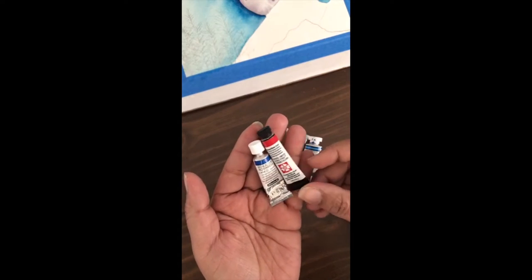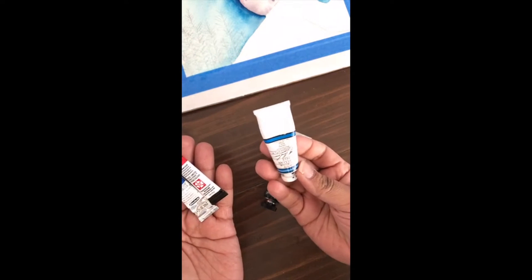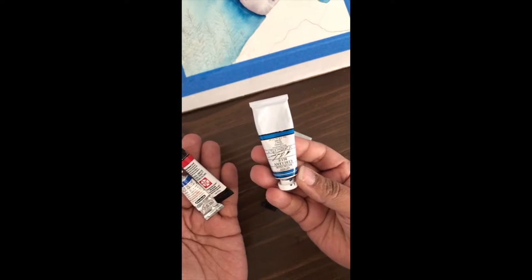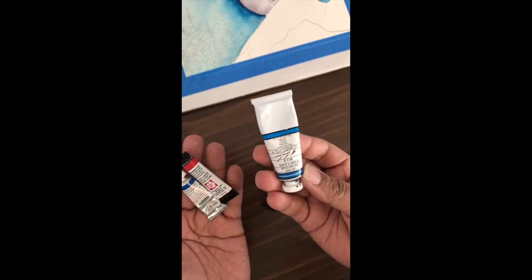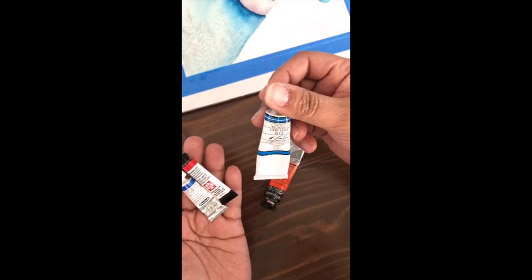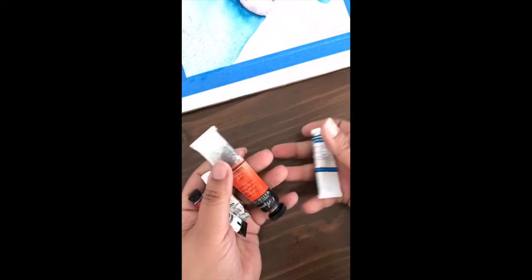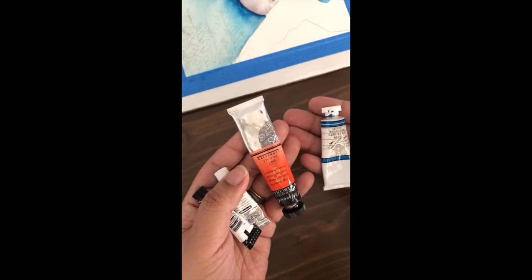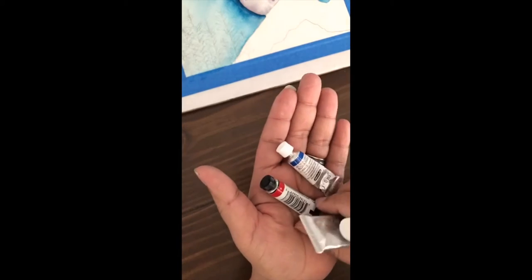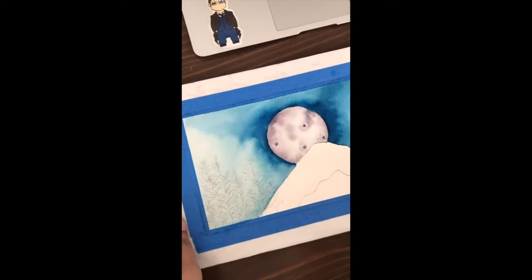A lot of people prefer Schmincke and Daniel Smith over M Graham and Sennelier. I can tell you that M Graham is made in Portland, Oregon, and it's a lot cheaper in the States. I heard that not a lot of people outside of the States even know about this brand. I prefer M Graham and Sennelier - you get more bang for your buck and they're super pigmented. They're just beautiful to work with.